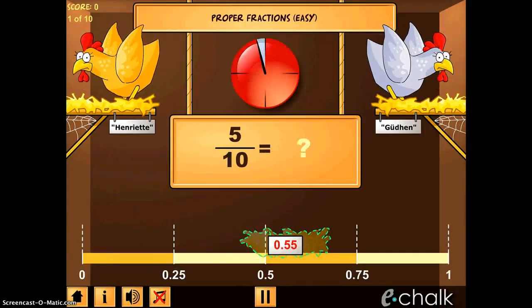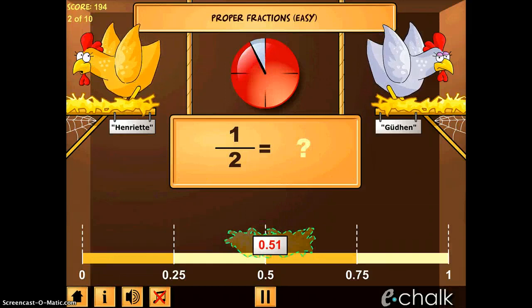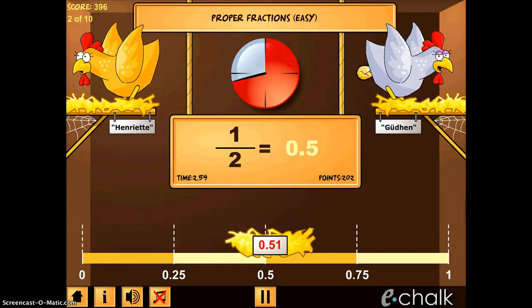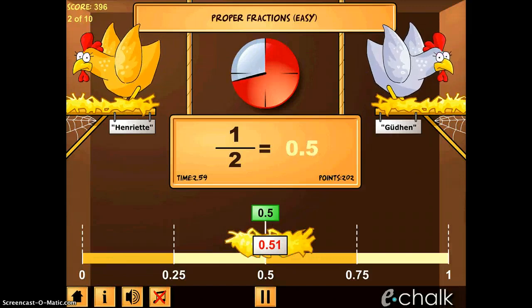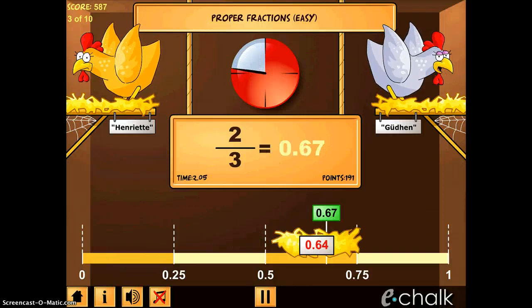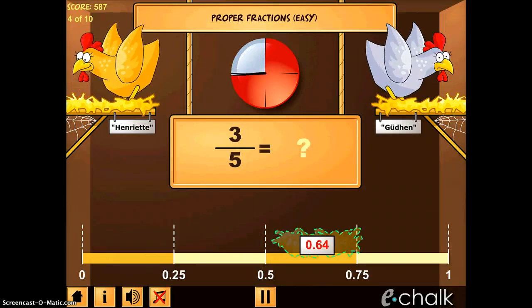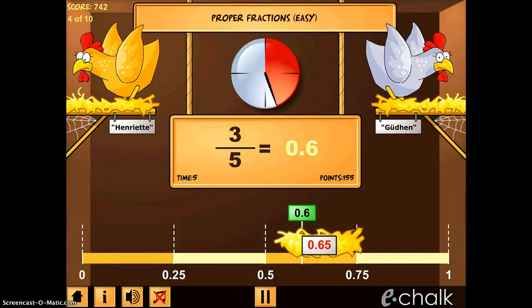Both of the chickens painfully lay eggs, and five tenths is about one half. So I tap on one half and it shoots the egg out. One half is one half again — I shoot the egg out. You just get to practice, and it helps students really understand where they are on a number line, how that number line works, and what they're supposed to be doing.